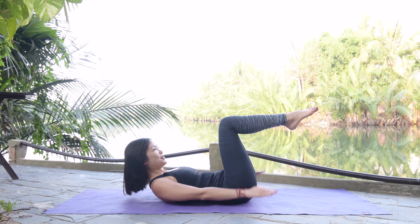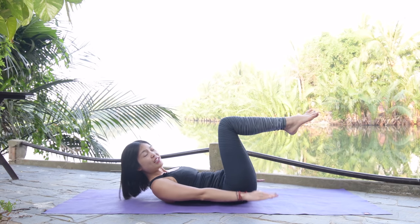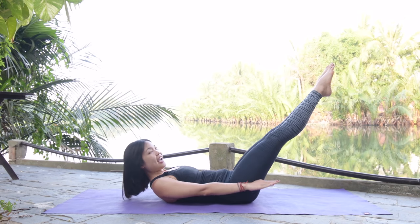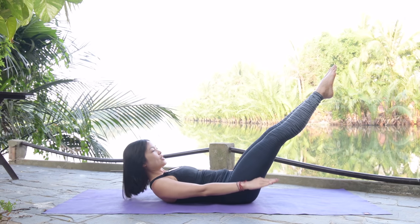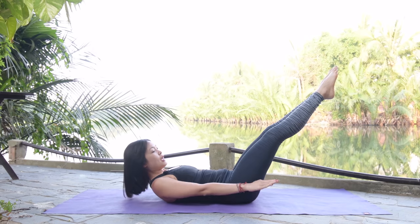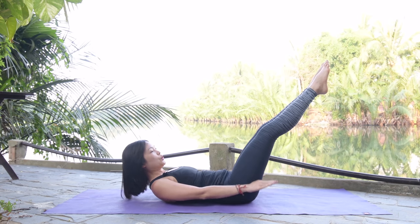Activate your feet, stick your low back down to the mat and keep breathing: inhale two three four five, exhale two three four five. If you feel uncomfortable on your neck, you can always use your hand to support. If you want more challenge, you can lengthen your legs to 45 degrees, activate your feet and keep breathing. Exhale through your mouth, inhale, exhale — lift your chest higher, chin to chest to protect your neck. Last one.